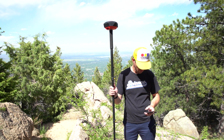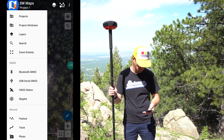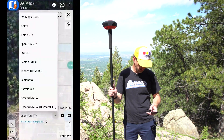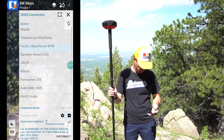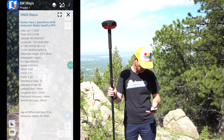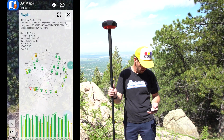Now, let's show you SW Maps — the app we recommend because it works with Android, it's free, and it works with pretty much any kind of Bluetooth GIS software. Today we're connecting with the Facet L-Band rover. We'll set our instrument height to two meters because that's how long our pole is, and then hit the connect button. Here you can see our longitude, our latitude, and our elevation at about 2,000 meters above sea level. Dropping into GNSS stats, you can see a horizontal accuracy of 14 or 15 millimeters.